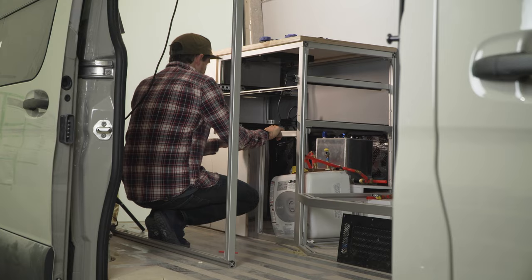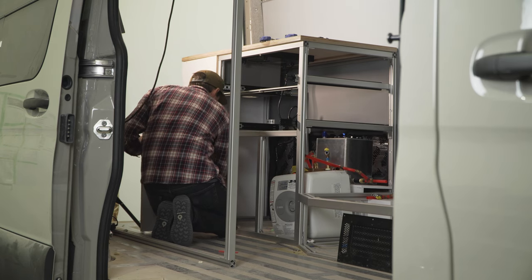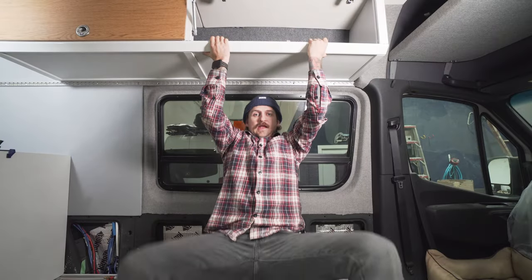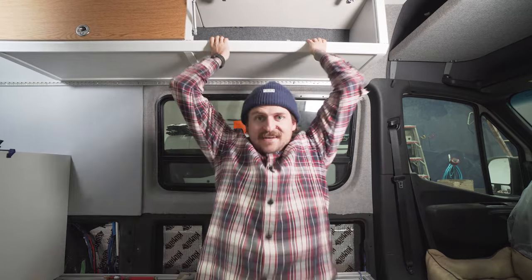The majority of my cabinet framing in this van is with the 30 series — that includes the galley and the wardrobe. My upper cabinets are made out of the 40 series because I wanted them to be insanely strong since they're not really supported from the bottom of the van. Same with my bed — the bed is made using the 40 series profile. So those are the two profiles I'm primarily using, and if I was to do it all over again I think I would do the exact same thing.